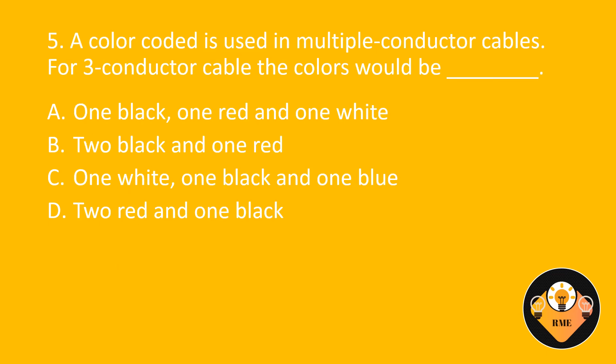Number 5. A colour code is used in multiple conductor cables. For three conductor cables the colours would be: A. One black, one red and one white. B. Two black and one red. C. One white, one black and one blue. D. Two red and one black. The correct answer is A: One black, one red and one white.